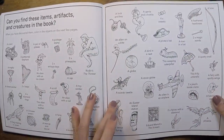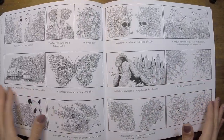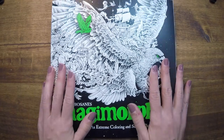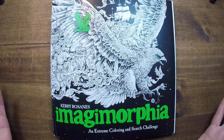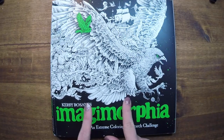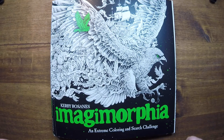Then again, we have the little find items, and then in the back you have your key. So this is the pages of Imagimorphia, illustrated by Kirby Rosanes. Very excited — you guys should expect a lot of pages of this in 2018. Give you a little bit of a break from the romantic country coloring books that I love so much. Very next video will be something out of this book, so stay tuned. Happy New Year, everybody — so excited to start 2018 fresh. I will see you guys very soon. Take care.